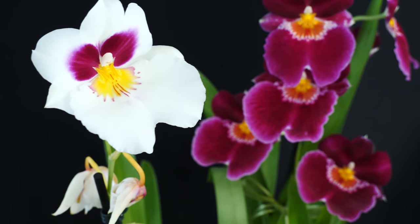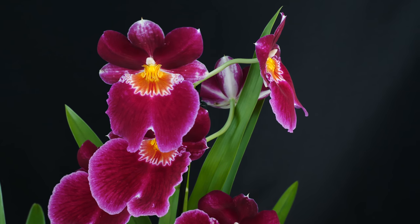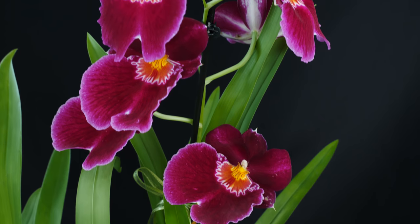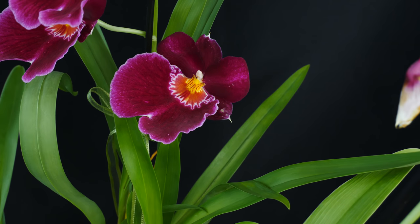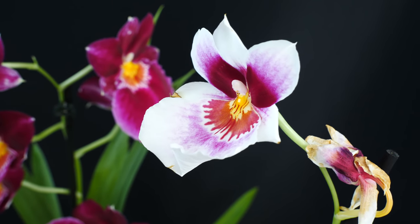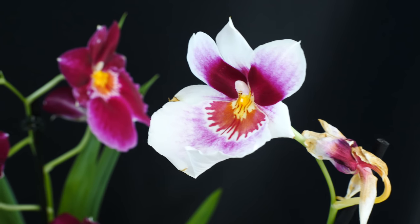Reading through the comments, I have a funny suspicion there are quite a few of you who, just like me, struggle with Miltoniopsis sometimes. If you're one of the very few lucky people who have no issue at all and you're growing Miltoniopsis beautifully, this video might not be very interesting for you. For everyone else, here we go.